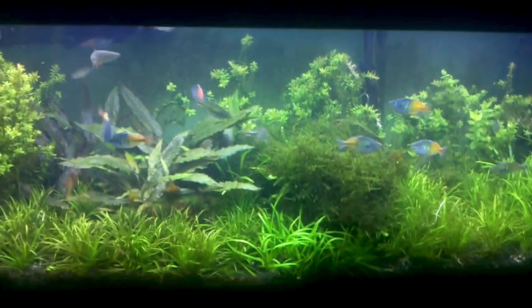Aquarium review episode 2. 75 gallon community rainbow fish tank by Sean Baker.